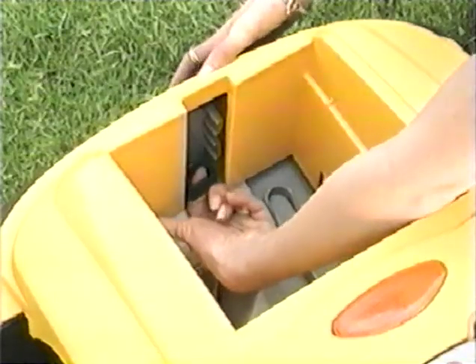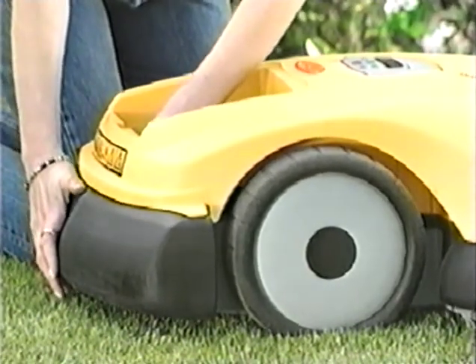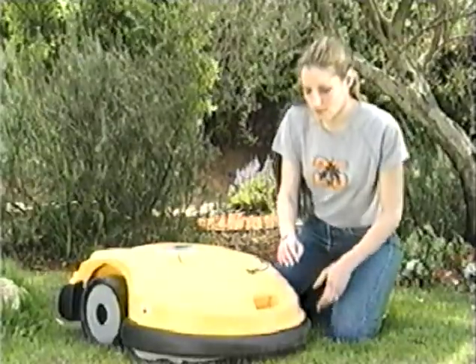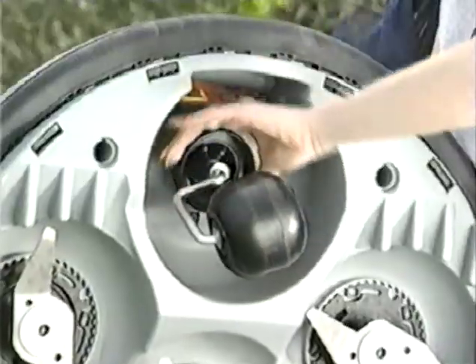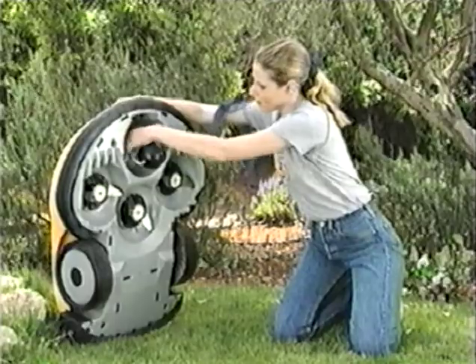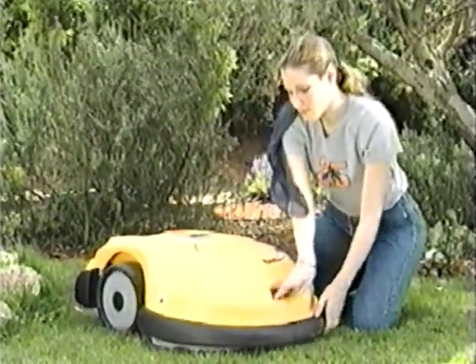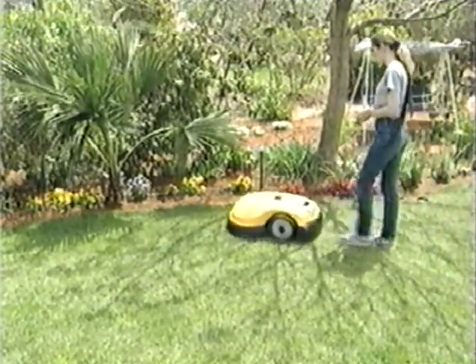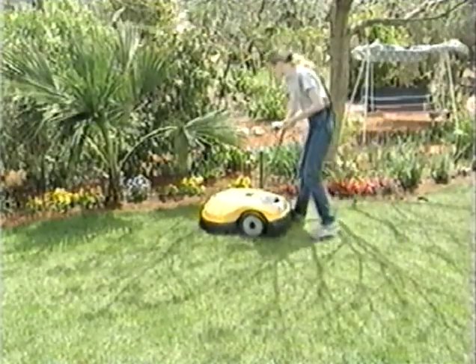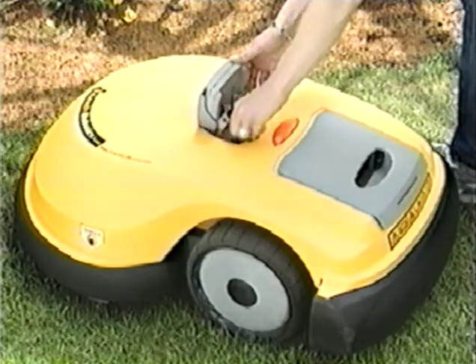Remove the battery pack before any settings. Set mowing heights according to your grass condition — adjust the rear wheel's height to one of its three positions and turn the front wheel in order to select one of the six height options. Use the manual controller to steer your robot to the lawn edge. Position it at a 45 degree angle to the perimeter wire facing left. Return the manual controller to its cradle.